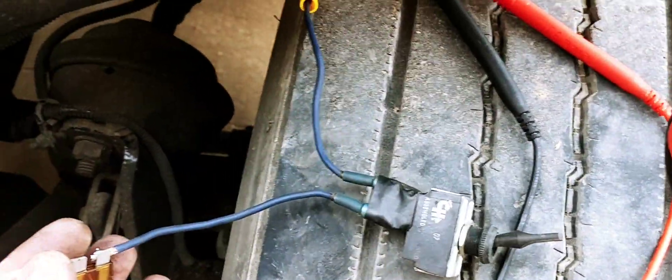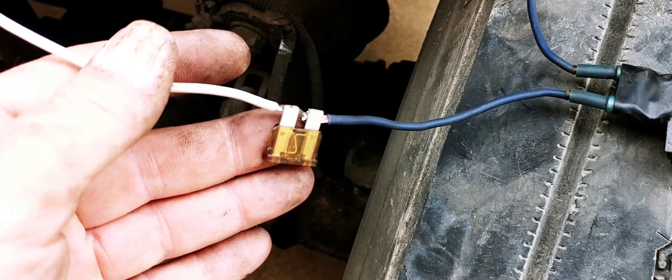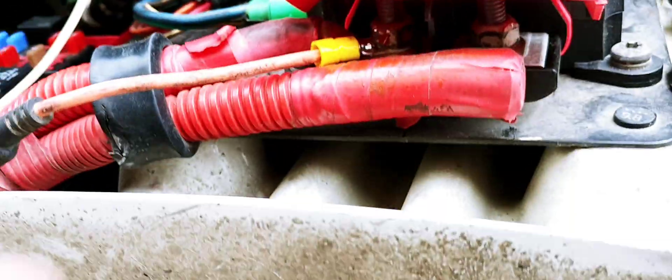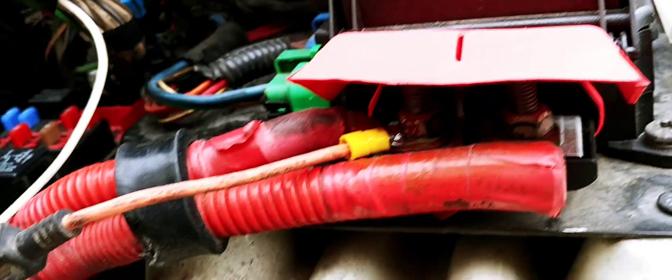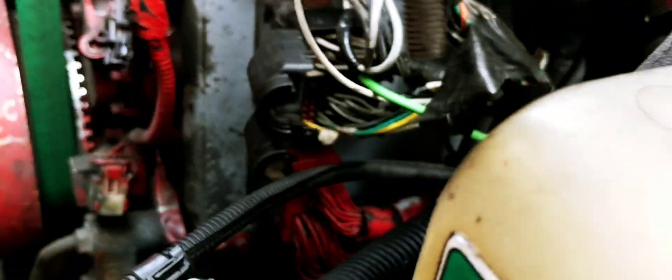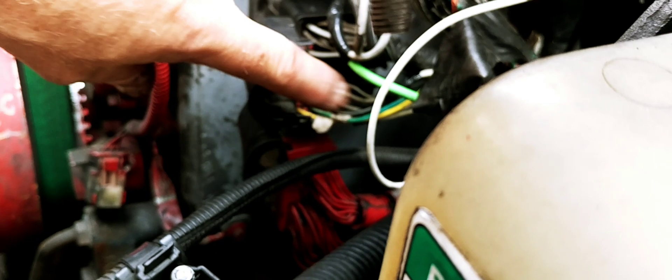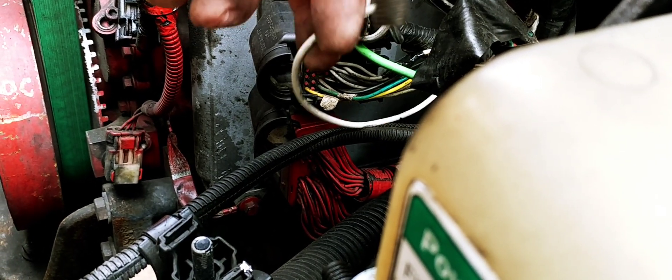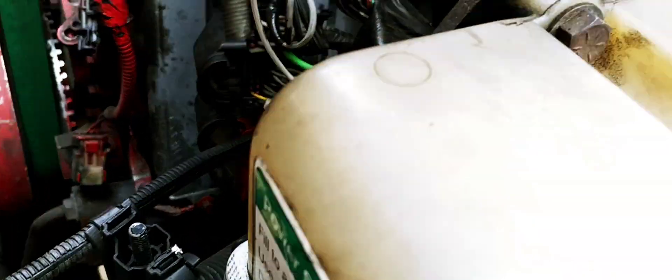We've cobbled up a switch and I've soldered on a little inline fuse, because I couldn't find a fuse holder. We're going to power that directly off the battery so it's constantly fed, and it is soldered on to pin 45 on our ECM harness — that's going to be our new ignition supply wire.